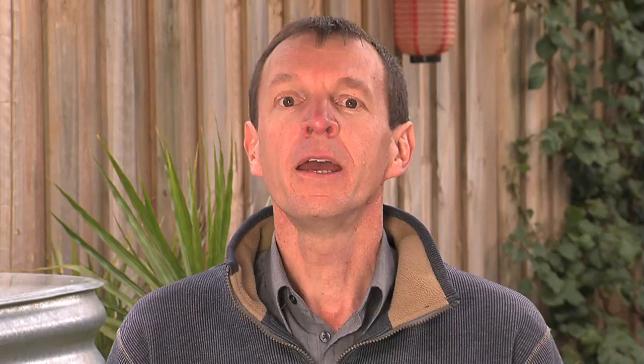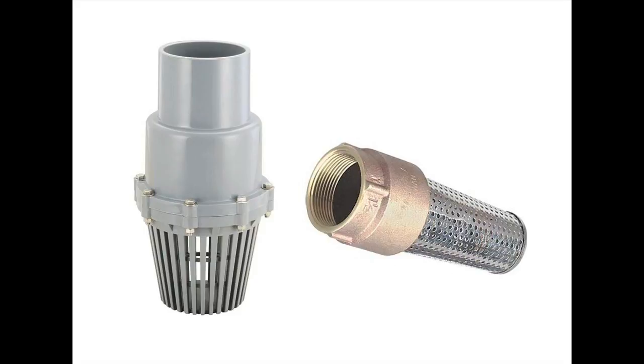If you need to install the pump above the tank outlet level it can be done, but make sure you select a pump with adequate suction head and fit a foot valve to stop the pump losing prime. Make sure the pump is protected from the weather and minimise noise and vibration. Install stop valves and unions on either side of the pump so that it can be easily removed without needing to drain the rainwater tank or the household plumbing.